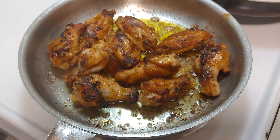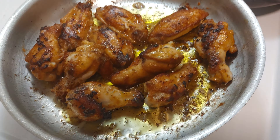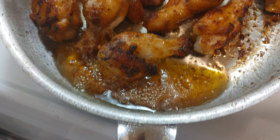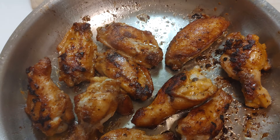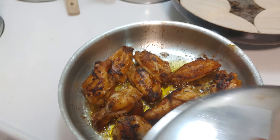Look — they're beautiful. Nice and colored, kind of crispy. So what I'm going to do, I'm going to remove all this fat. We don't want that in the system. And I'm going to leave that like that. And then you'll see what I'm doing.